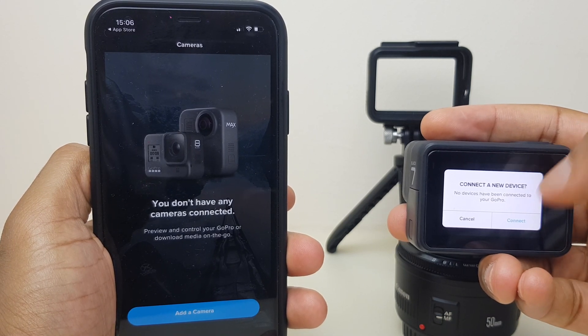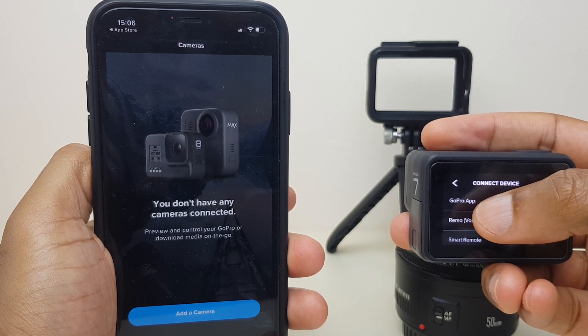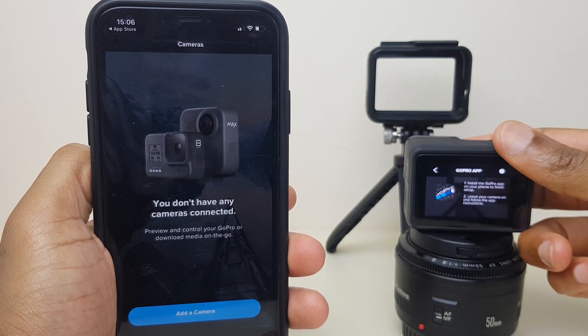It will ask to connect a new device — say Connect. Then we want to click on GoPro App. Once that's done, you can pop the GoPro down for a second.